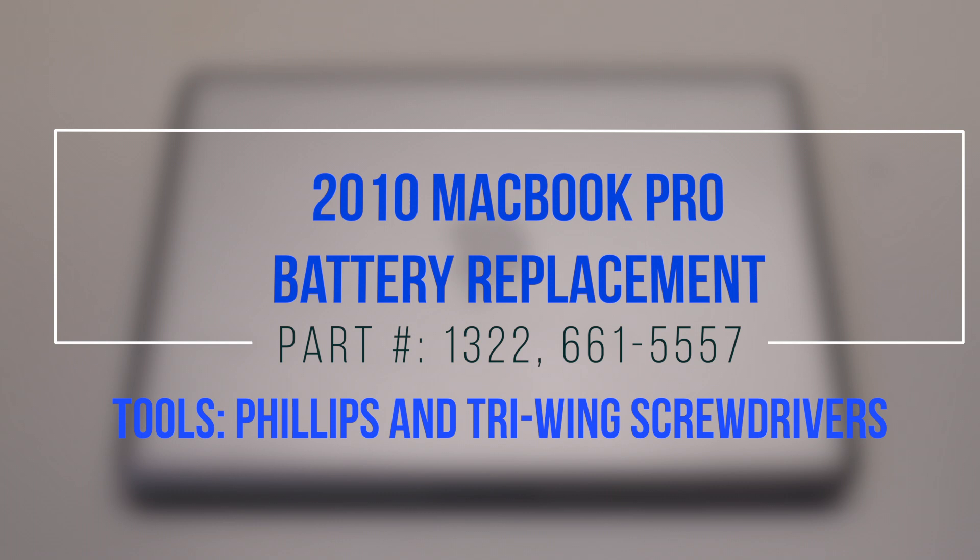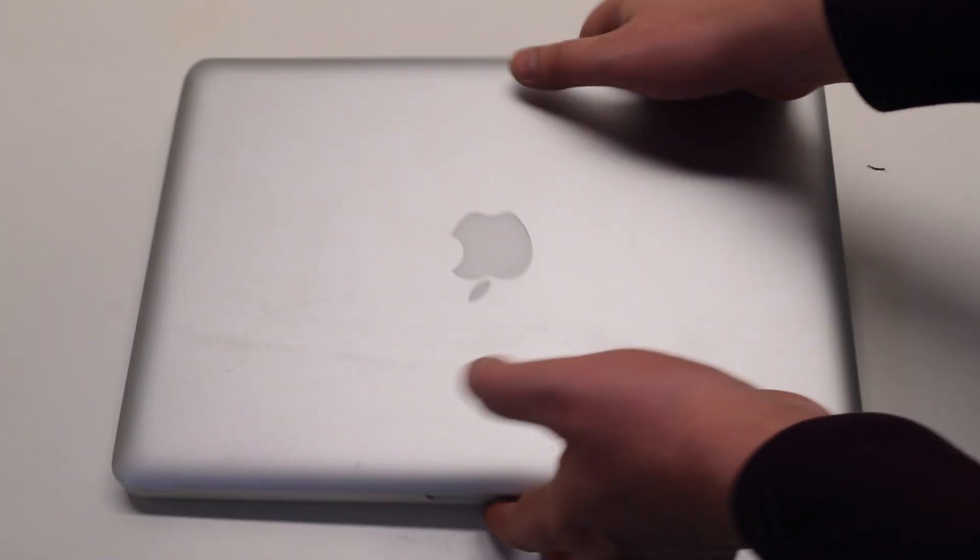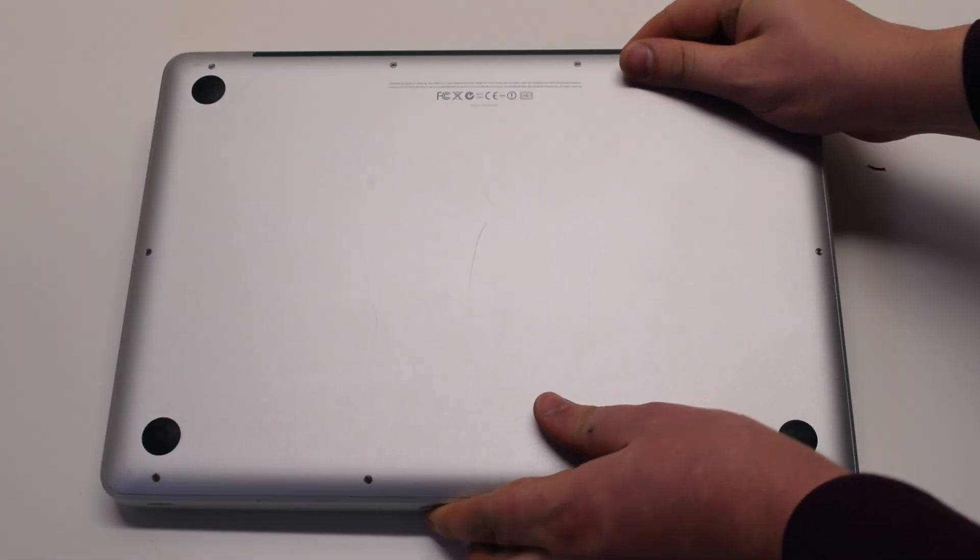2010 MacBook Pro battery replacement. Begin by shutting down and flipping over the MacBook.